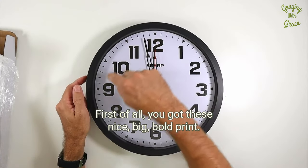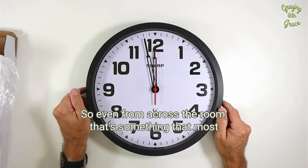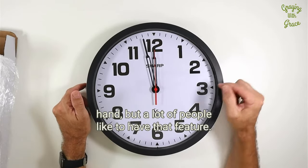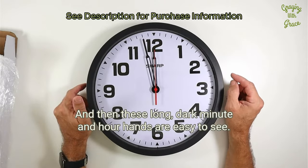First of all, you've got these nice big bold print numbers, so even from across the room, that's something that most people would be able to see. You've got a second hand on this one — a lot of these clocks nowadays don't have a second hand, but a lot of people like to have that feature. And these long, dark minute and hour hands are easy to see.